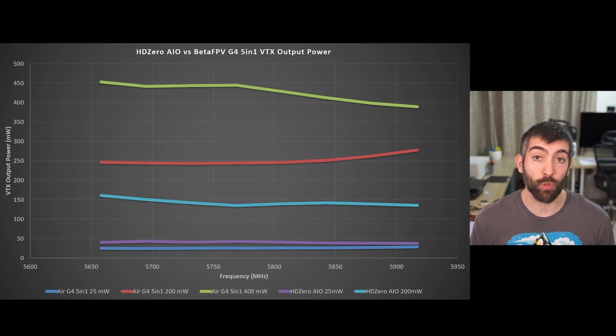Let's compare the VTX output power of the new HD0 AIO to the best analog AIO I've tested so far, which is the BetaFPV Air G4 5-in-1. The Air G4 5-in-1 on the 25mW setting delivers pretty much exactly 25mW across all race band channels — consistent performance no matter what channel you're on. The HD0 AIO is also phenomenally consistent, delivering almost exactly 40mW on all channels — a little more than 25mW, but very consistent. On its 200mW setting the HD0 AIO delivers anywhere from about 140 to 160mW depending on the channel, with only about a 10% spread across all race band channels — really good consistency.